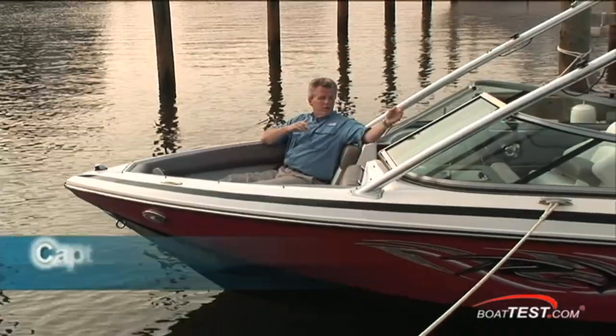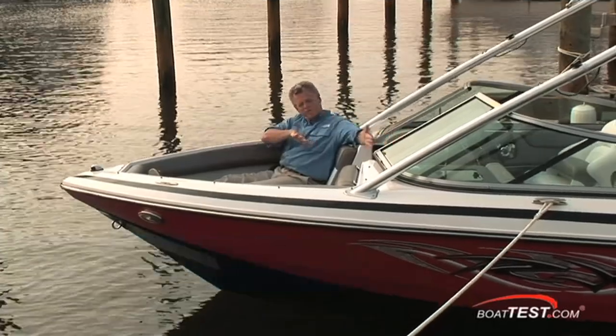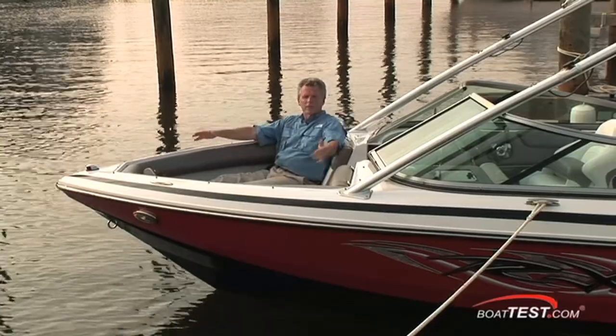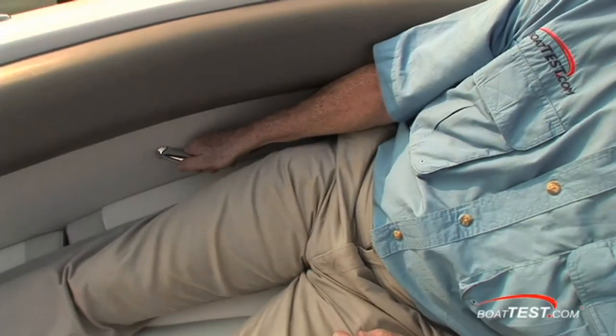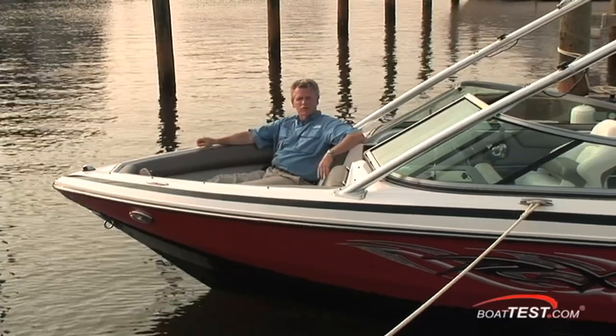All of the fun in this boat is going to be happening back in the cockpit, not in the bow here, and Regal knows this, so they moved the console slightly forward, so my feet are going right up to the bow here. It's not as roomy as you might expect, but that's okay. The stainless steel handrails — I'd like to see a grab rail up here, it would be a little bit more functional that way.